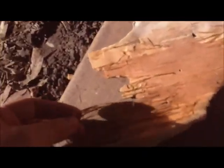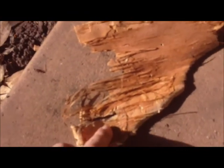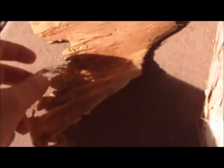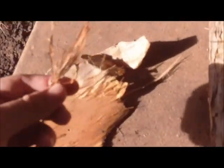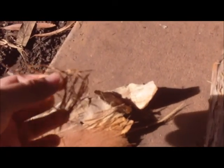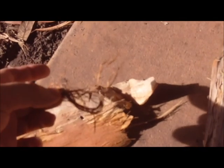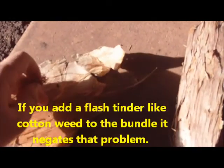It's got these fine strips — you can see that. So you use these fine strips, you tear them off, make yourself a bundle. Doing this all one-handed, so bear with me. You just tear all them off and make your bird's nest out of that. Though there is a lot of air gap between all of it, so it can take a while to get a spark to actually land in it.